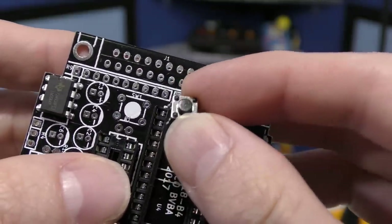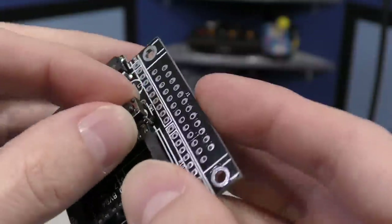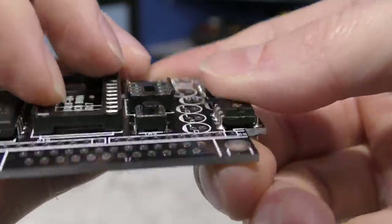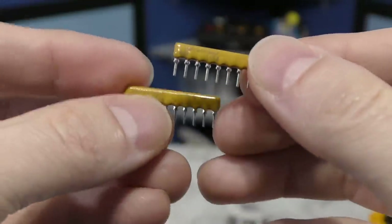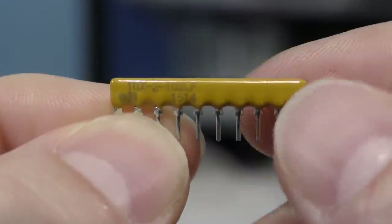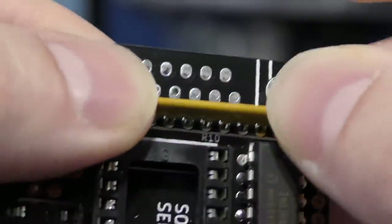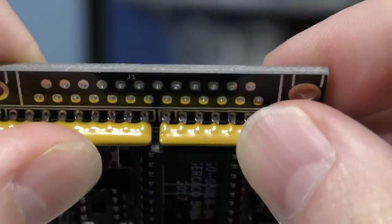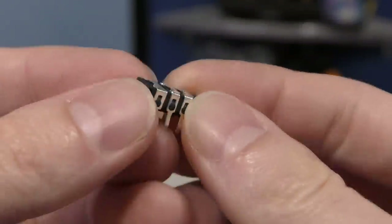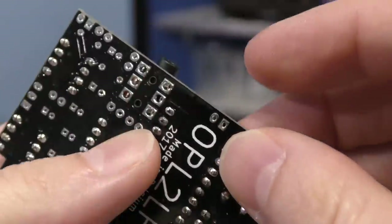Now you might be thinking the orientation of this button would be confusing because the pins look like a square arrangement. However, they are just slightly rectangular, so there is no way to put this in the wrong direction. However, it does require some force to snap it down in there. Next I'm going to do these little resistor packs. These do have a specific direction they go in, so you have to pay attention to this little dot that represents pin 1. And then on the board, pin 1 is the one that has the little square etched around it. So the first one goes in here, and the other resistor pack goes over here. And next up I'll be putting in the headphone or line output jack. My understanding is it's amplified enough to work for either one. And it goes right here on the board.